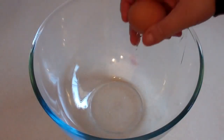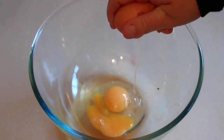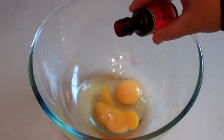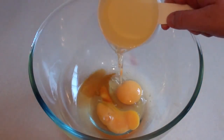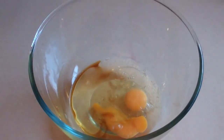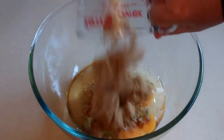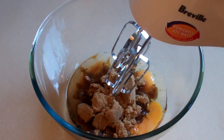Get a large mixing bowl and put in a couple of eggs. Add one teaspoon of vanilla essence, half a cup of oil — any oil is fine, vegetable oil, olive oil — and add one cup of brown sugar. Now beat all this until it's well combined.